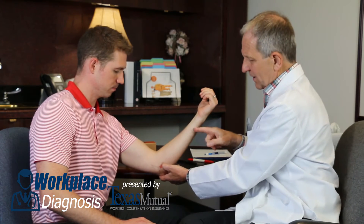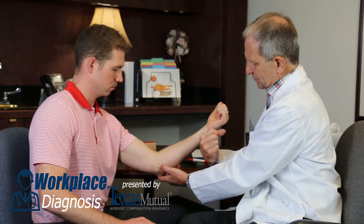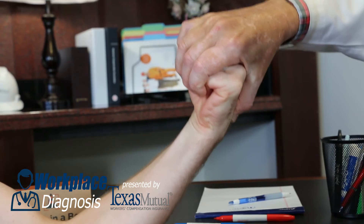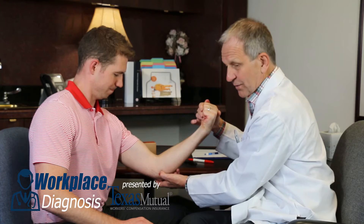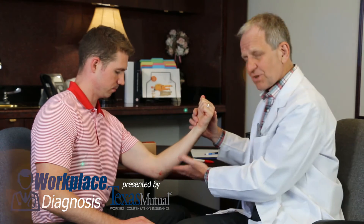If that's not good enough, then you have to do a provocative maneuver. Have him use his own flexor pronator group by palmar flexing the wrist. You pull down on it, have him resist you, and now palpate at that red area where the flexor pronator tear is — very uncomfortable. That's a positive golfer's elbow.